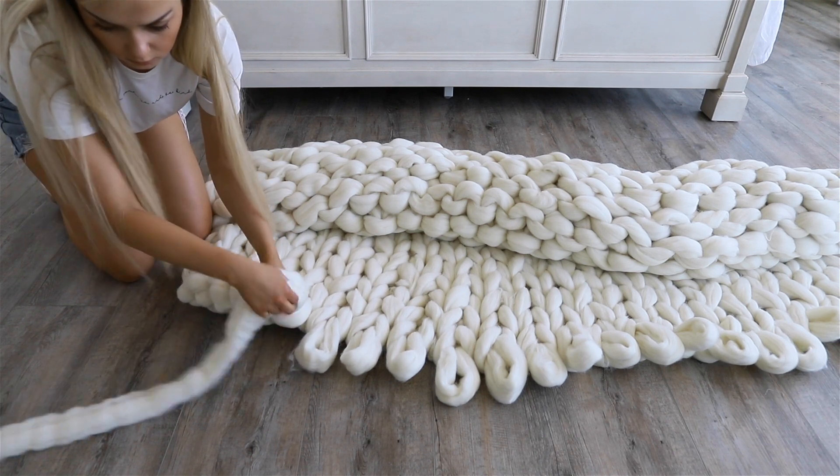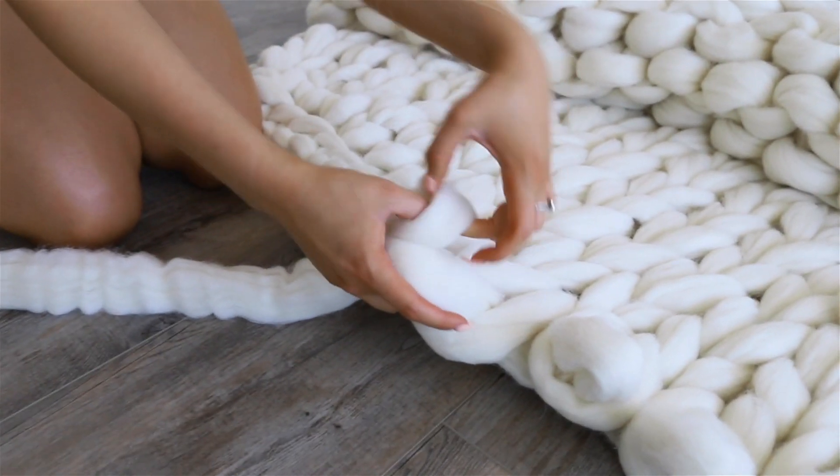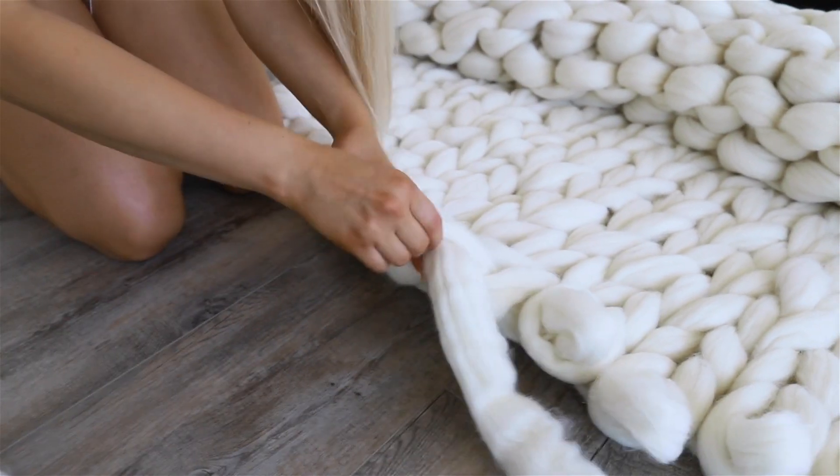If you find that you don't have enough wool to close this, you will have to unravel a whole section. In this case I got pretty lucky and I had just enough.